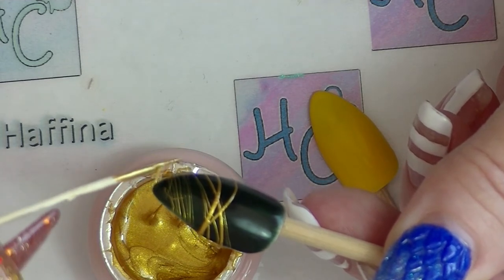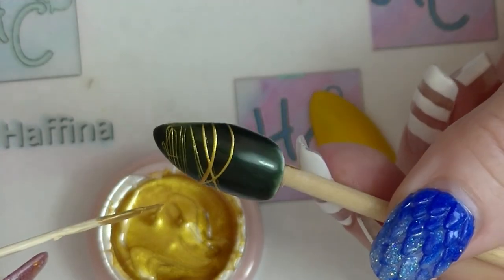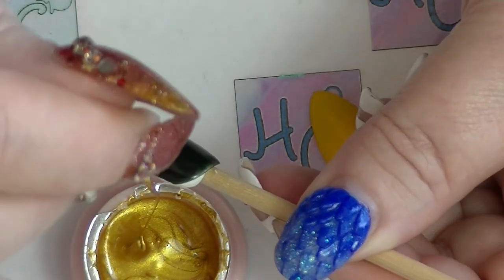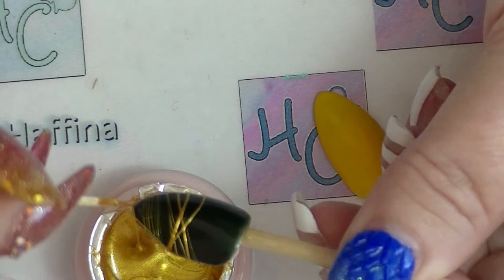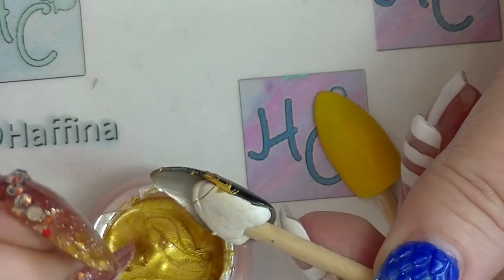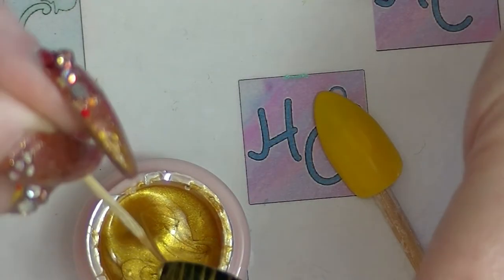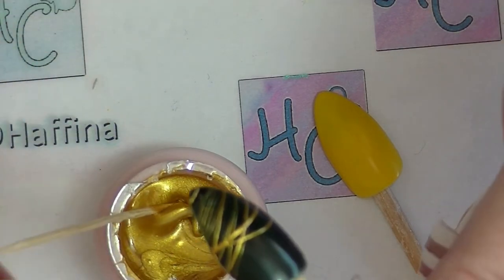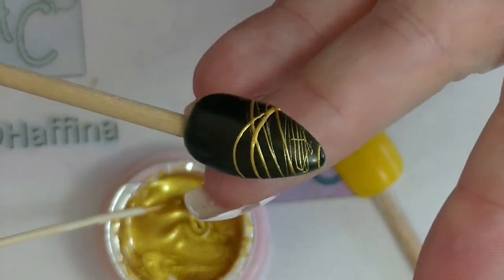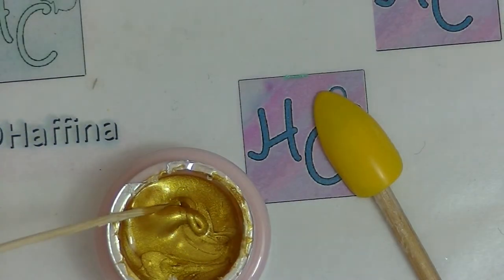This is literally my first time ever using this — I haven't practiced beforehand — and it's actually remarkably easy to use. It just kind of sticks to the nail. Very cool, very interesting product. You can definitely get it super fine, though I'm not sure how much control you can have over placement.